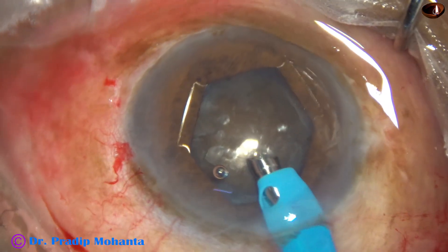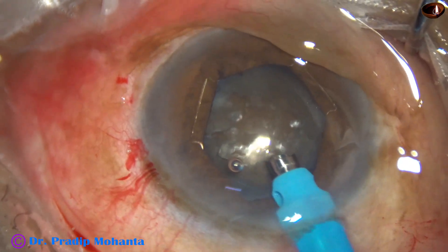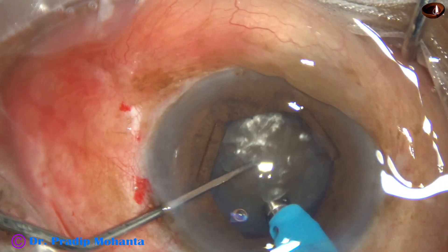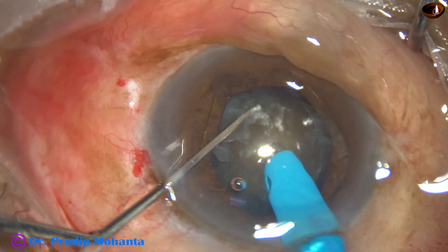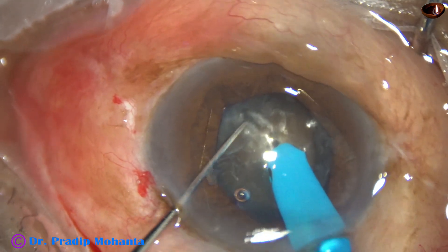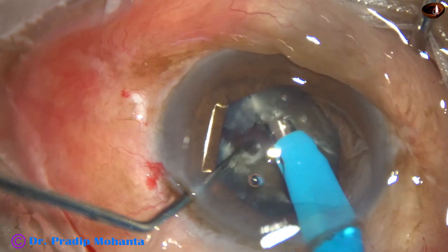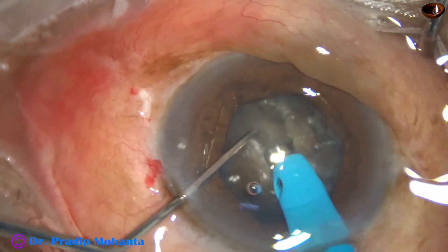My plan is to divide this nucleus using my technique called submarine chop. The tip is buried into the substance of the nucleus with full power — about 80% ultrasonic energy. The tip goes through the substance of the nucleus towards the opposite equator and reaches near the opposite equator. Then the chopper is used to get a nice crack. The chopper gradually goes down, so you can call it a sort of multi-level chopping.